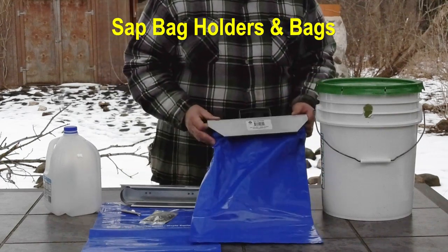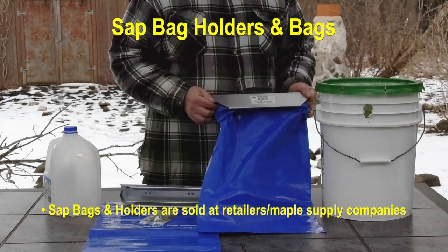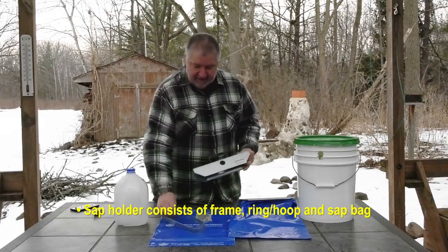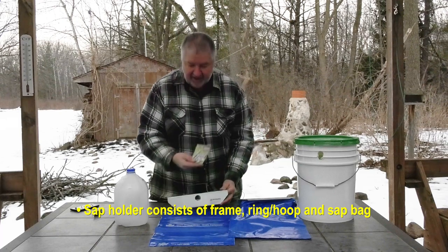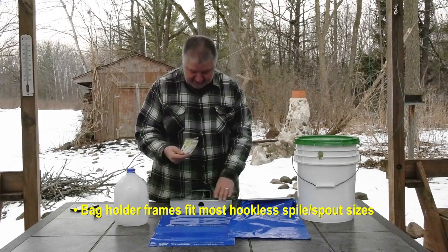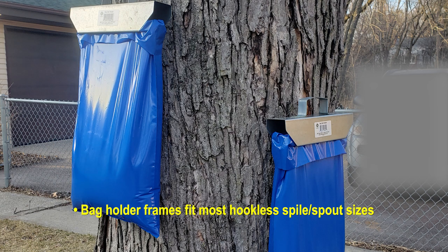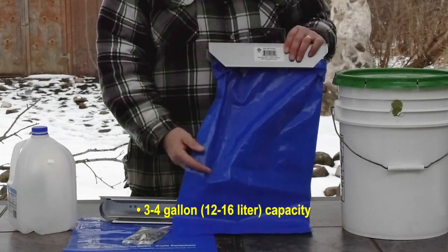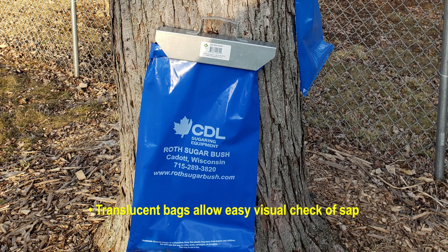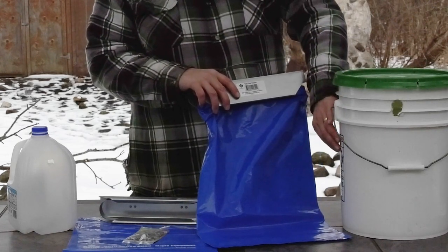The next thing we have are the sap bag holders and the sap bags, which are pretty common — sold on the internet or at local nature stores. You have the bag holder with a small bracket you hook the bag around, and it slides in and holds it in place. These fit spiles that are 5/16ths or 7/16ths in size. The bag holds about three gallons, which is a pretty good amount. It's somewhat translucent, so you can actually see the sap inside when it hangs on the tree and tell from a distance if you need to drain it — whereas with the bucket, you don't know how much is in there until you pop the lid.